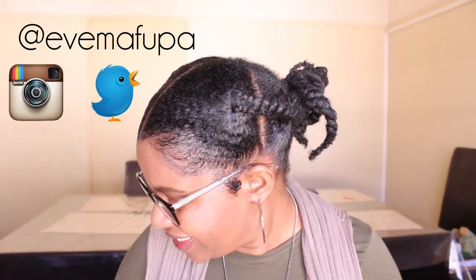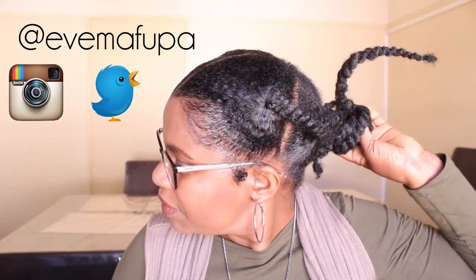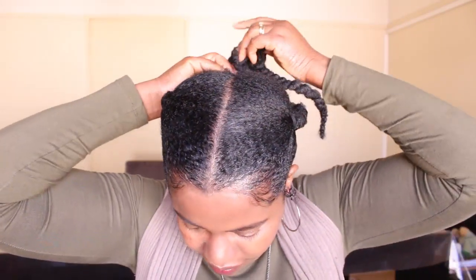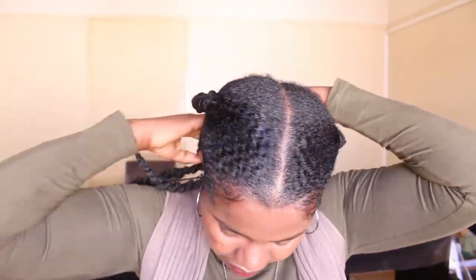I'm back, and this is how it all came out — look at that! My goodness, this is beautiful. This is exactly how I intended it to come out.